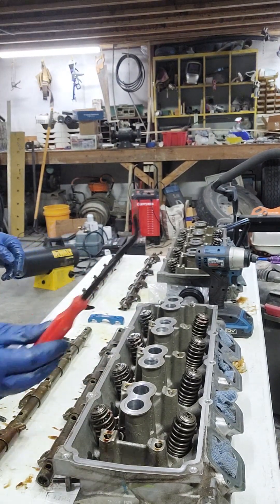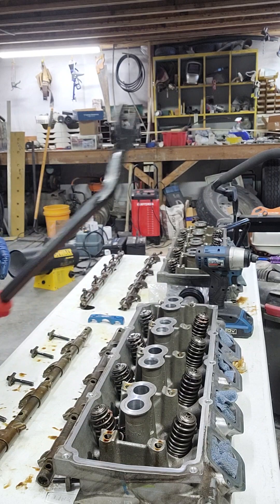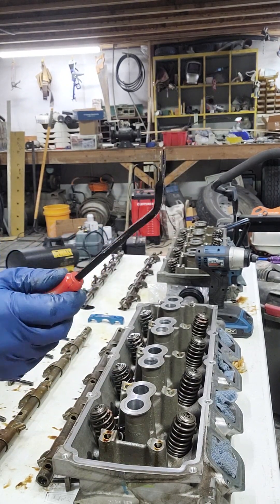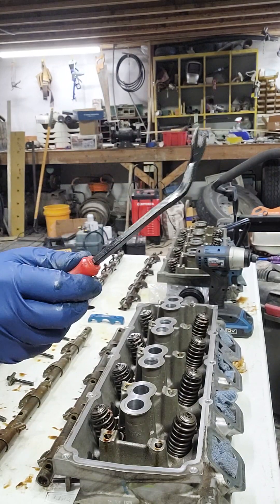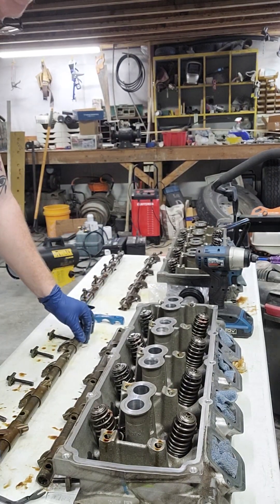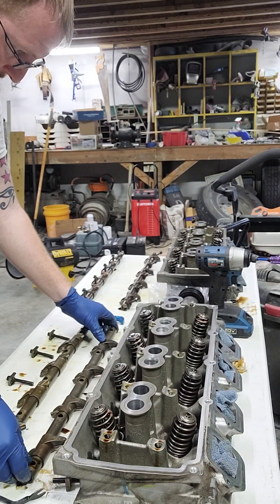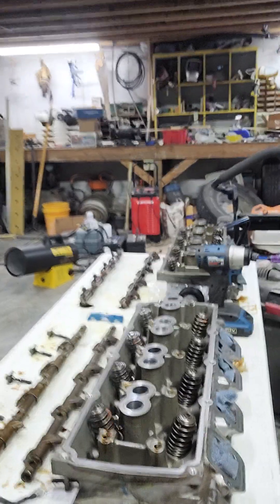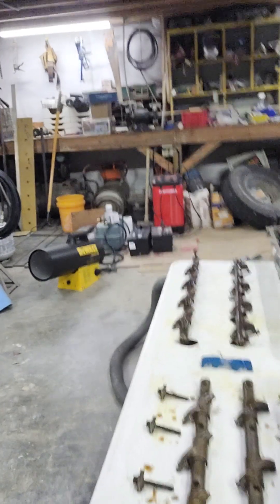By the way, this little $2.99 thing — I highly advise anybody that works on any type of car for any type of reason to go buy one of these. $2.99 oil filter wrenches.